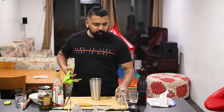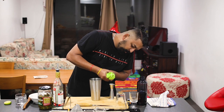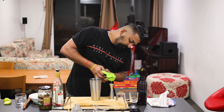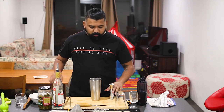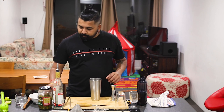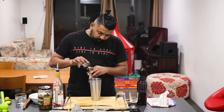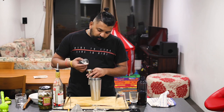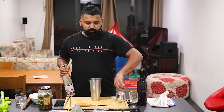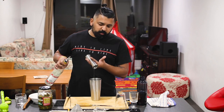We will measure the lime — 15 ml fresh lime. Now I will add 15 ml egg white. I will add 60 ml vodka.